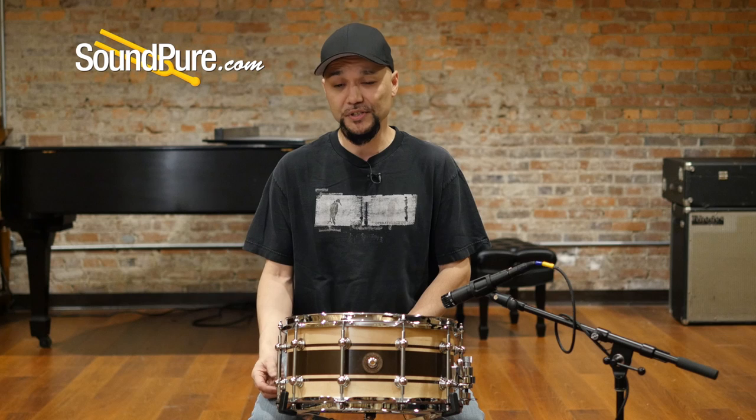So that was the Galleon Series snare drum. This is one of just many customizable options from Anchor.